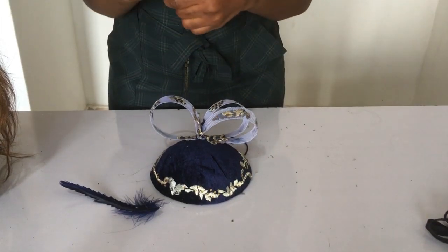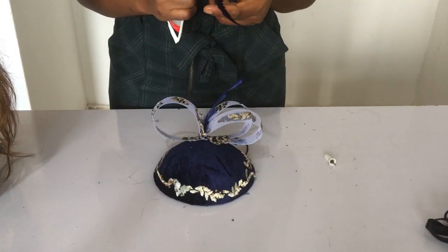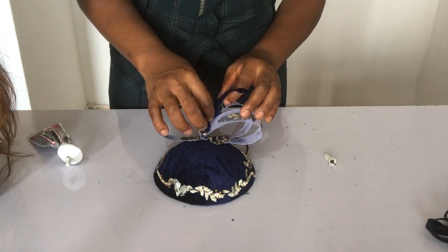Looking at it, it felt a bit plain for a wedding, so I decided to dash it up with some feathers. What do you think — without or with the feathers? Look at it after it's done and let me know in the comment section below.